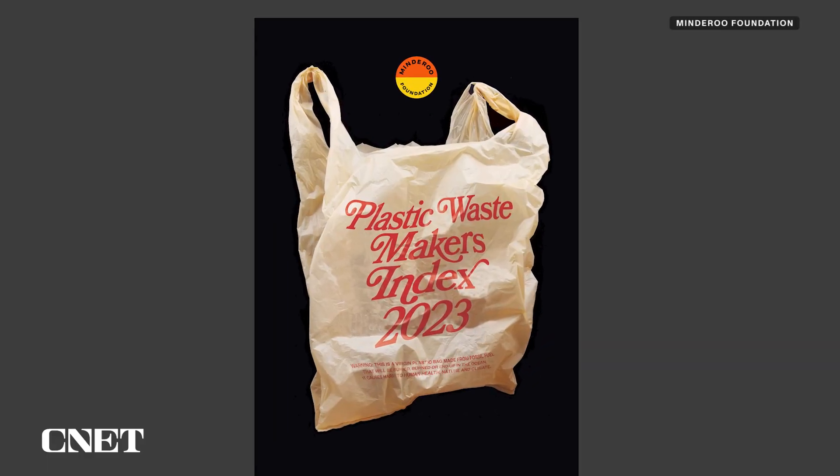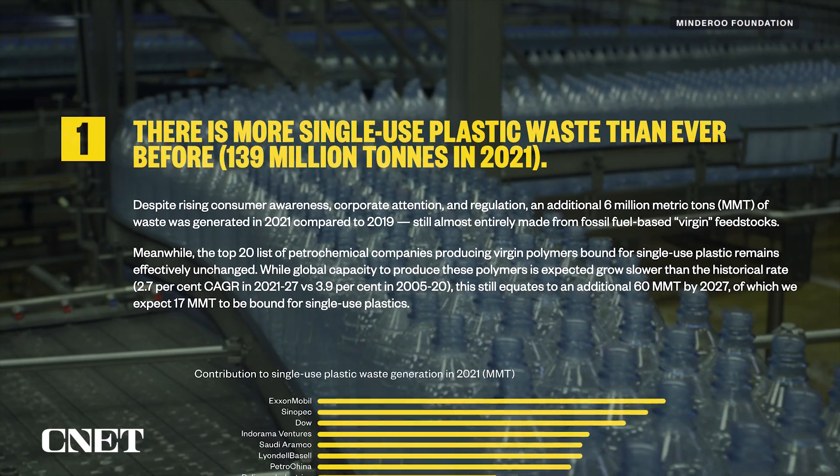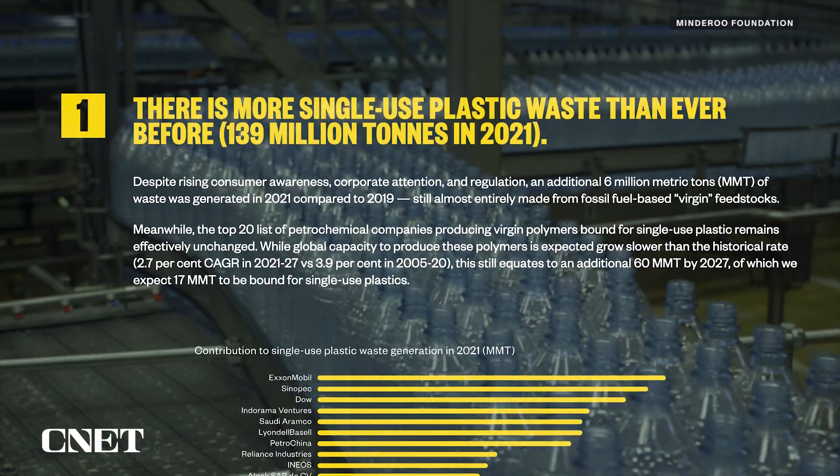In a perfect world, we put ourselves out of business — though such a world still looks to be a long way off. According to a 2023 report on plastic makers from the Minderoo Foundation, more single-use plastic is being produced than ever before. It's so important to give the message that technology is not going to fix the problem. Only humanity, by changing consumption habits, can fix that problem.